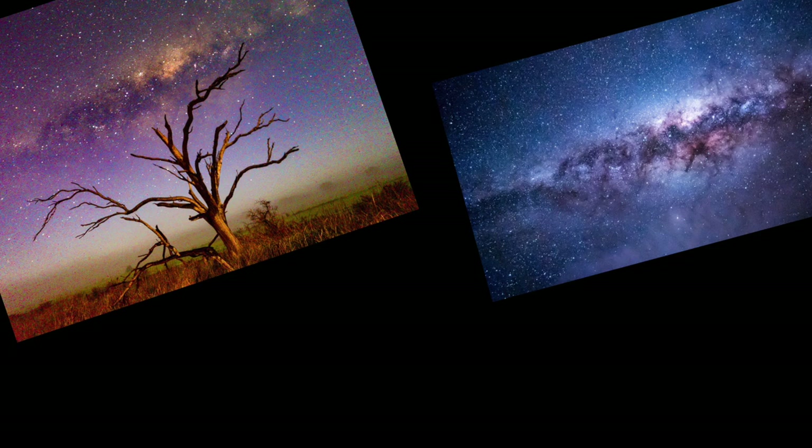G'day guys, Shane Watson here. I've been taking photos of the stars with my phone for a few years now, and the iPhone 13 Pro has just come out. They reckon the night mode is 2.2 times better than what it was previously. Let's see if it is.